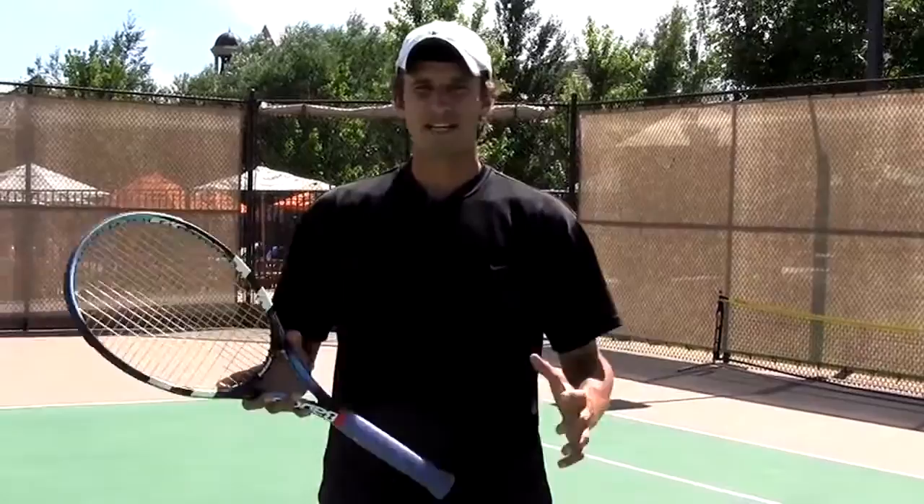Hey everyone, Jeff Salzenstein over at JeffSalzensteinTennis.com. It's a great site to help you get better at tennis and we're going to help you make learning tennis easier. So in today's video we're going to talk about the transition game.